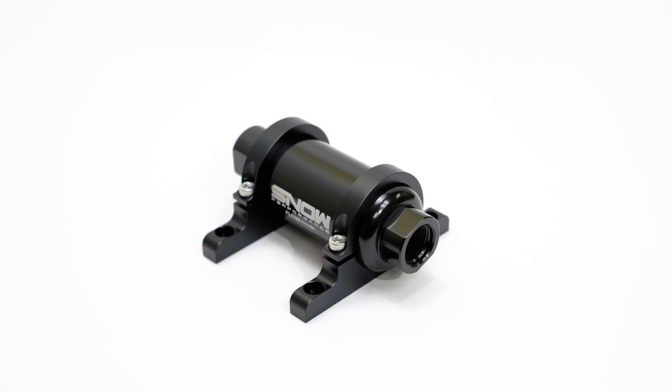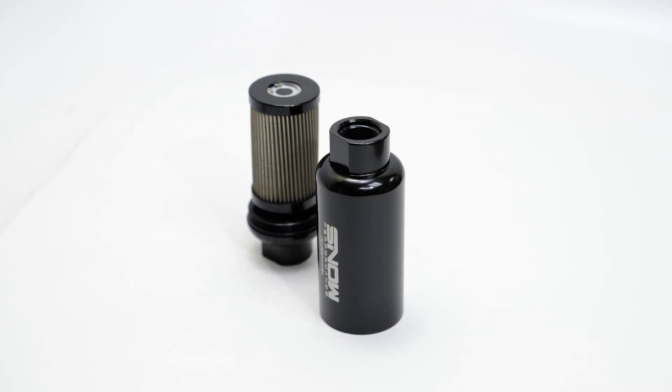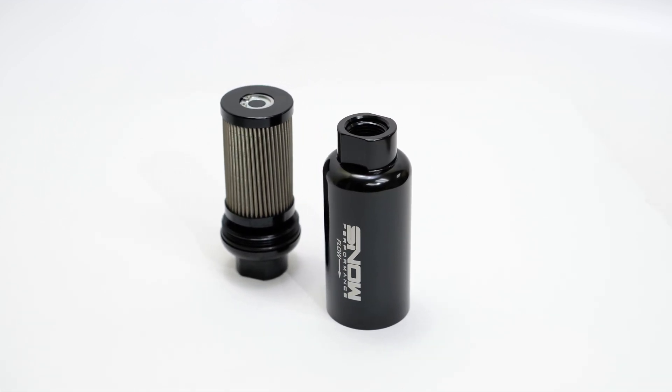These fuel filters have 10 AN ORB inlet and outlet ports, making them capable of maintaining the highest flow possible while keeping your system clean. The interchangeable filter inside is made out of a stainless steel mesh so that it's durable and easy to clean.